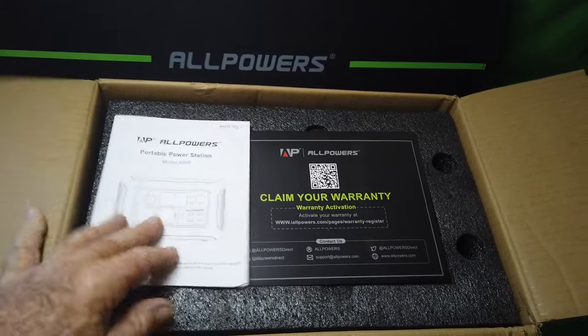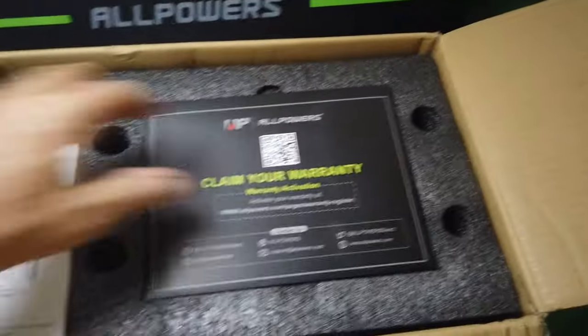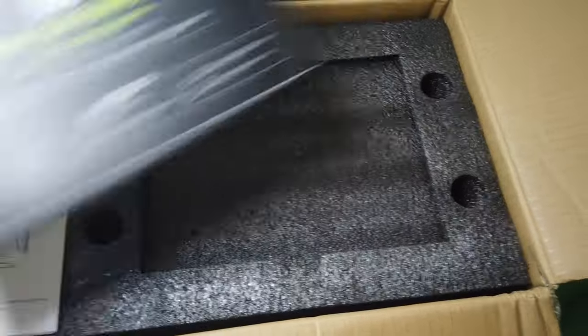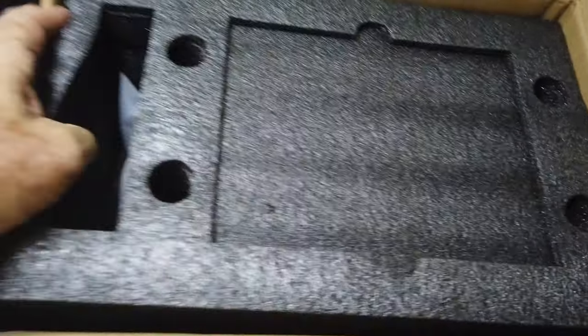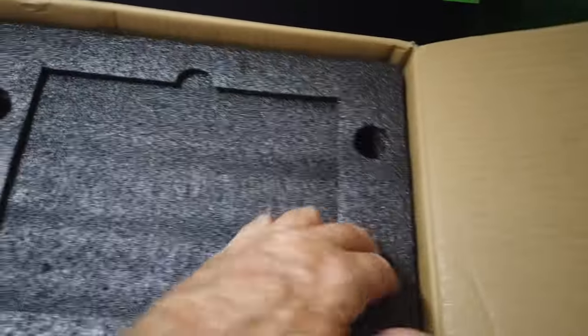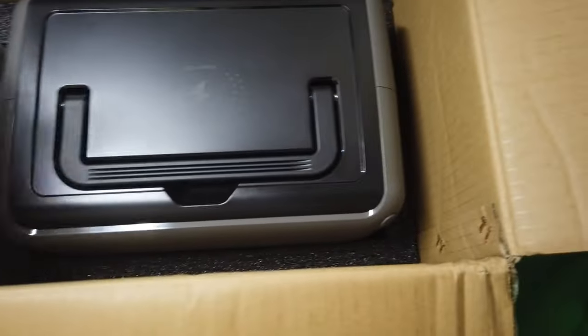You can see how well this comes packed. This is your manual, it sits on top of your warranty, and then all of this is a heavy, thick foam padding that protects what's inside, which is — ta-da — your power pack. Look at that.